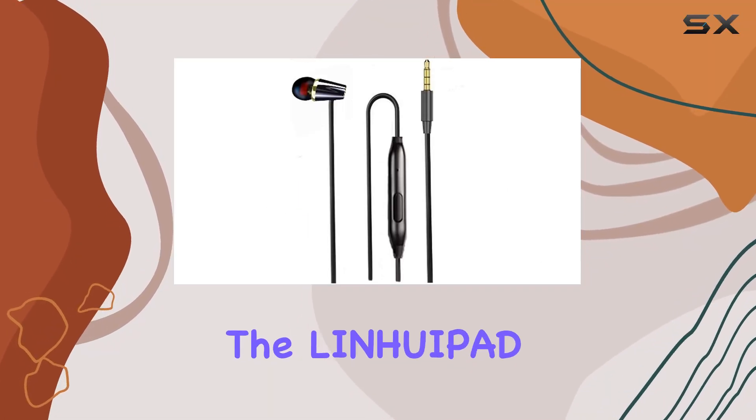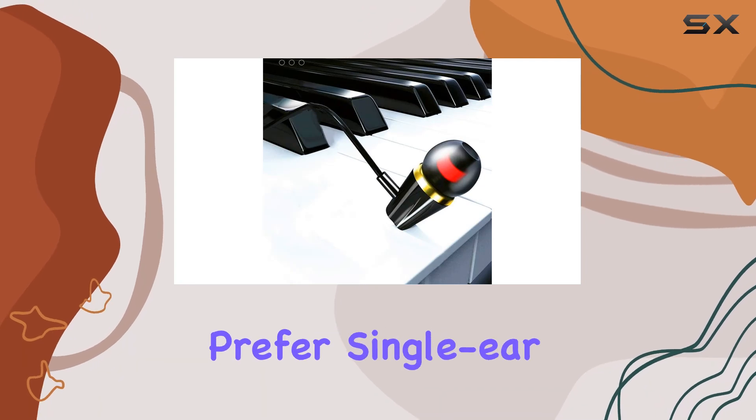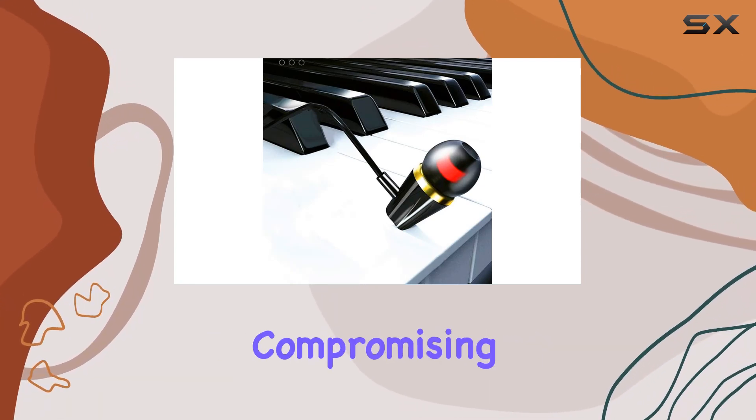Today, we're diving into the LinuaPad K10 single earphone, a sleek and practical choice for those who prefer single ear listening without compromising on audio quality.